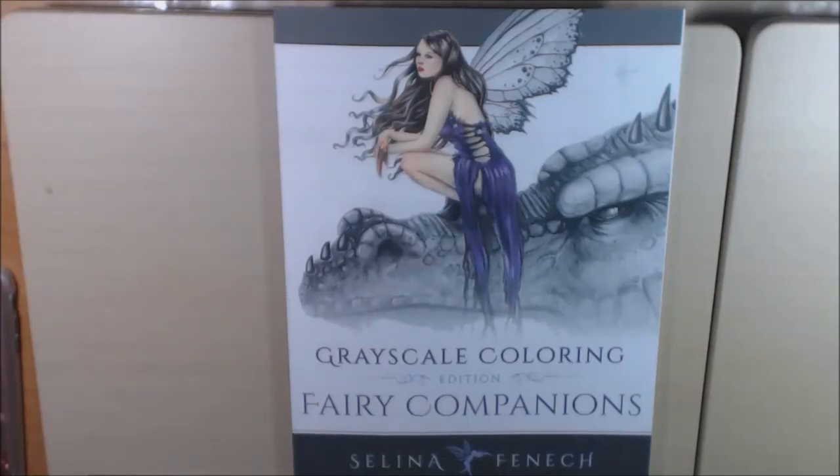Hey everybody, I have another quick flip through for you guys. This is another grayscale coloring book. It's called Fairy Companions by Selina Finch.